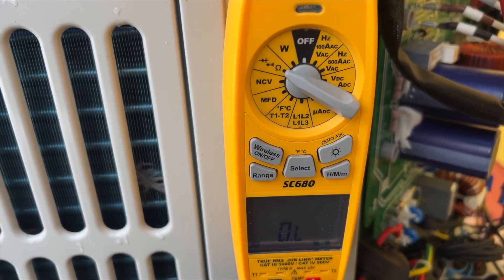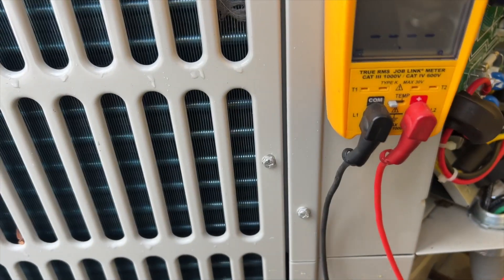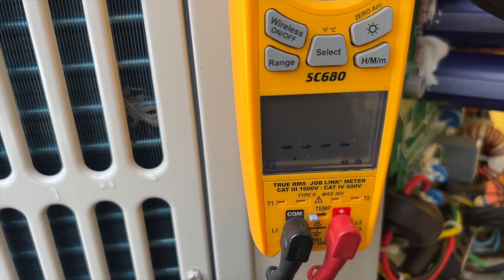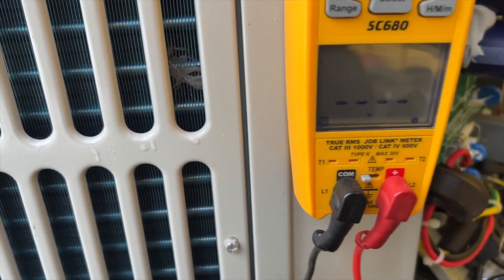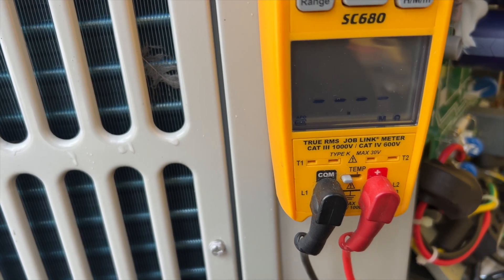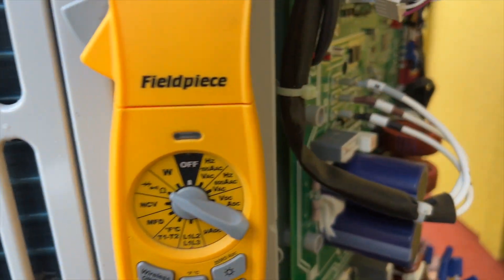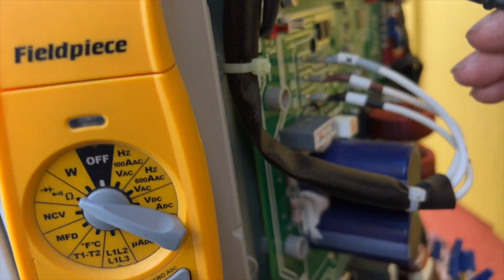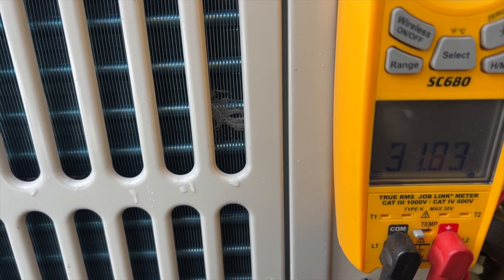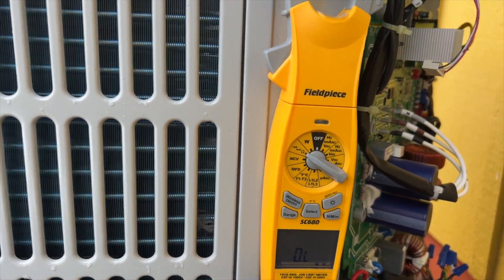So we're going to do red to black. These should all test out the same — we got 31.65 ohms. Red to white — about the same. White to black — yeah, they're all about the same. So the windings are probably fine.